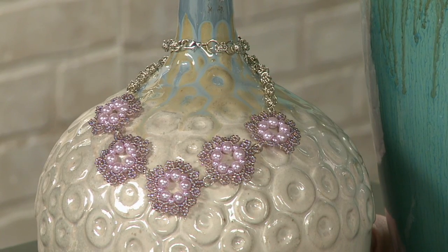It's elegant, it's romantic, it's perfect. And I like that it's easy to do. So if you've ever wanted to get started on seed beading, it's a great project to pick up.